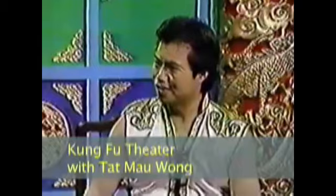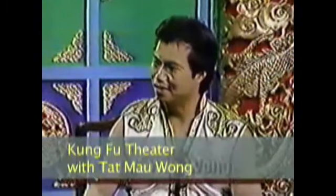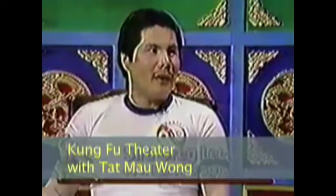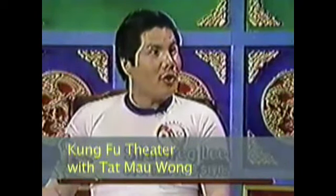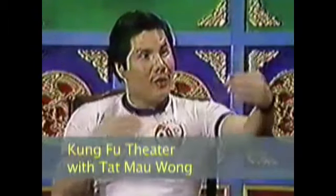The name Jeet Kune Do — a lot of people pick up the name Jeet Kune Do. What's the meaning behind it? The literal meaning: Jeet means to intercept, Kune means fist, Do means way. And that means that when something comes at us, when someone tries to assault us or come at us, we intercept them — before they come at us, we intercept them.